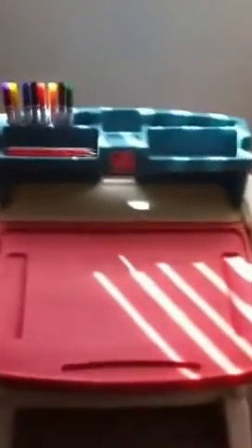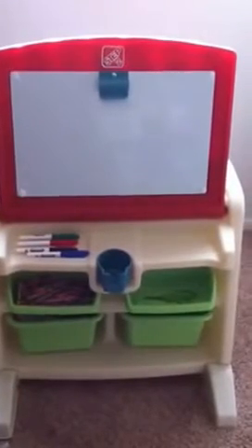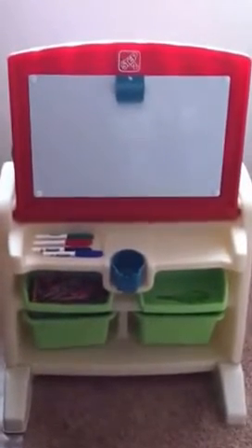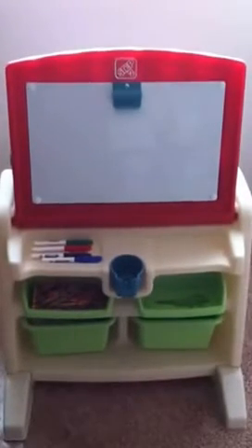There really is a lot to this little Step2 desk, whether you want to use it as an easel, a desk, art supply storage, or all of the above. I think it's really great for little kids who are into drawing, coloring, and art. It would also be great for homeschoolers, especially with little ones — preschoolers or early elementary grades. So anyway, that is the Step2 Flip and Doodle Easel Desk with Stool, and I hope you enjoyed. Thanks!